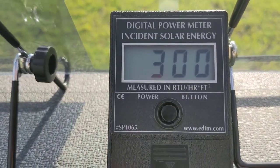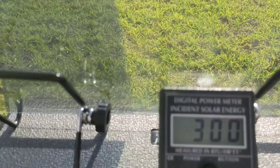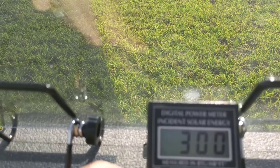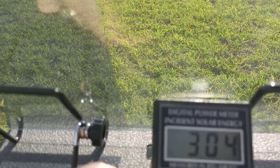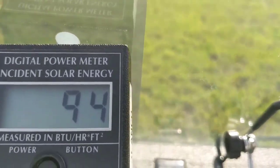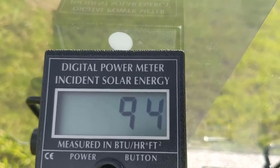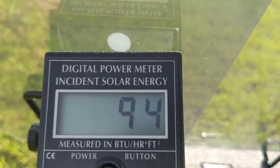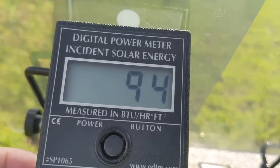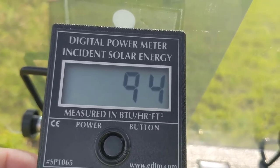How much would that change if I put it in this area right here — the area that we added the solar reflective window film? Remember, this is the same glass. All we're doing is bringing it over here. Look at that — it's in the 90s. So it basically cut the amount of heat coming through by more than 66 percent.